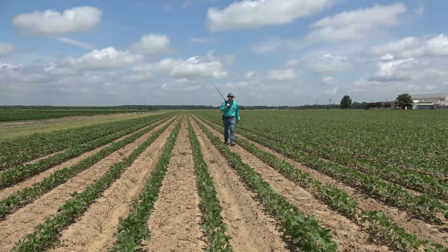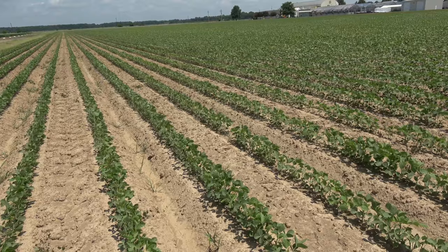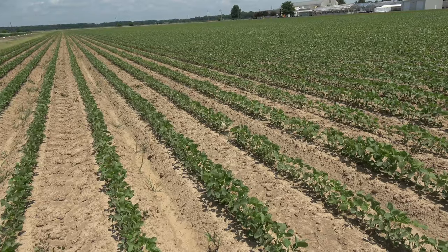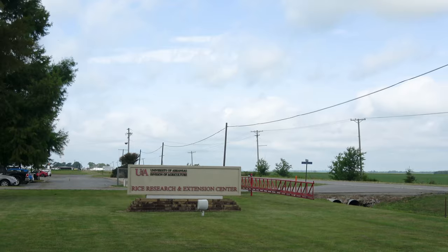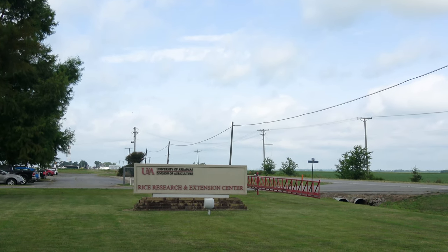What I always tell people is: when you first put sensors out, I can almost promise you that what you think is going on in your field is not what's really going on. The sensors are going to surprise you, and you're going to really question whether they're working right. You'll have to rethink and relearn what's happening in your field, because every field is a little different.